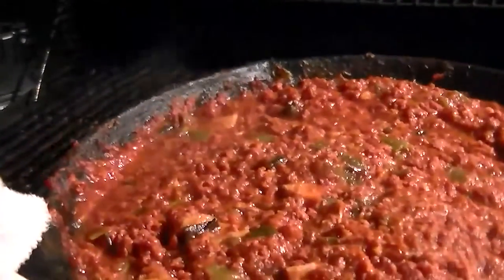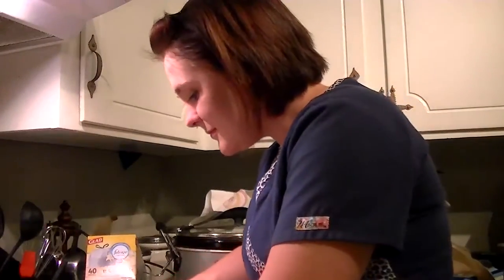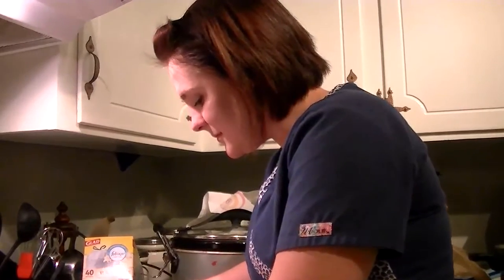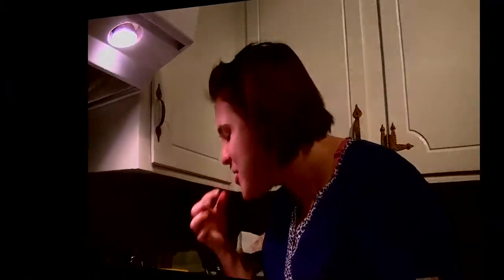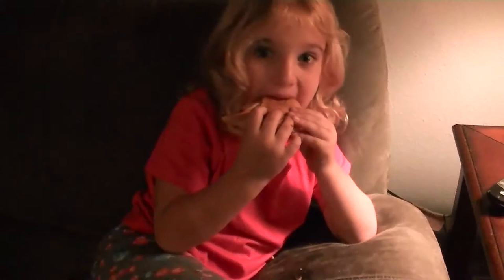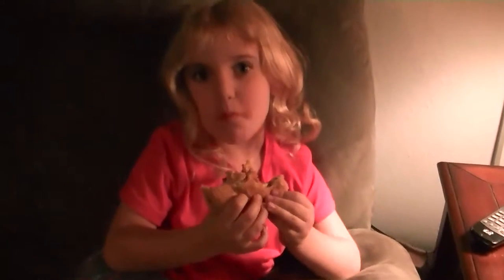Let's get in here and plate this up — how about it? Woo baby! Pretty good. Pretty good? Mm-hmm. Is that any good there, deer killer?